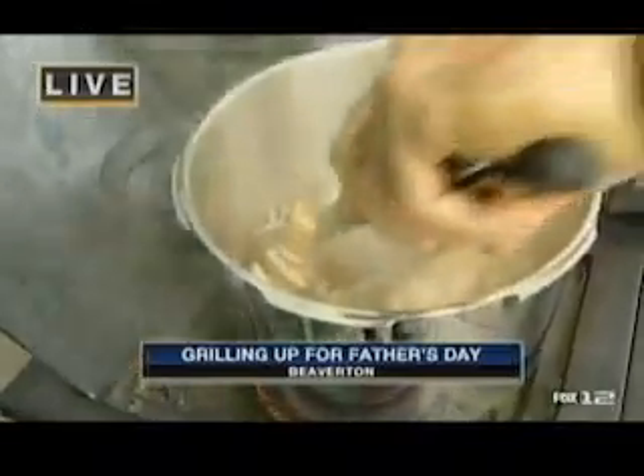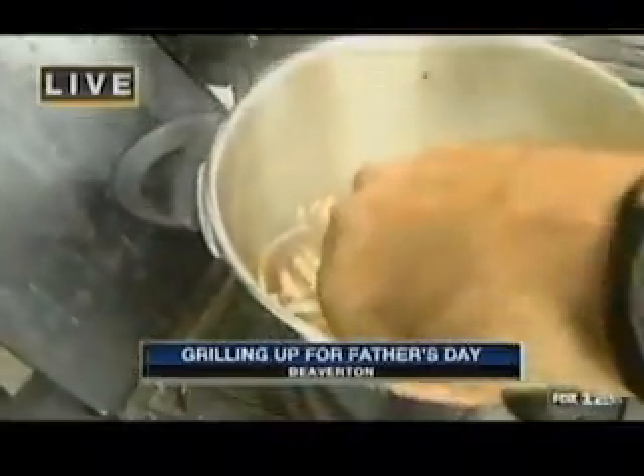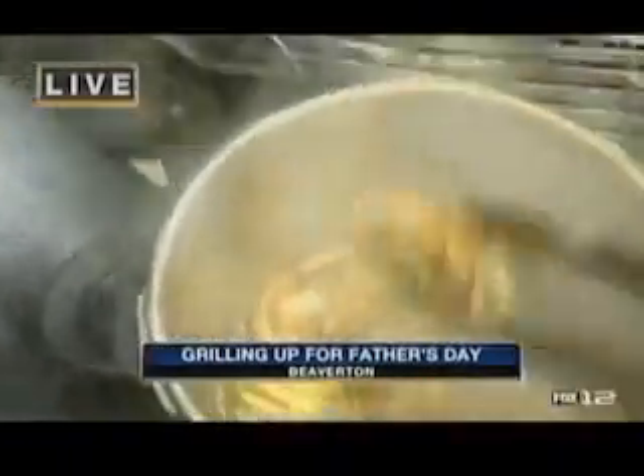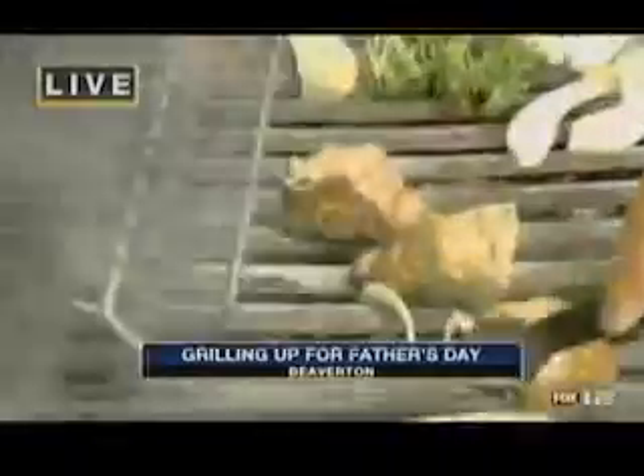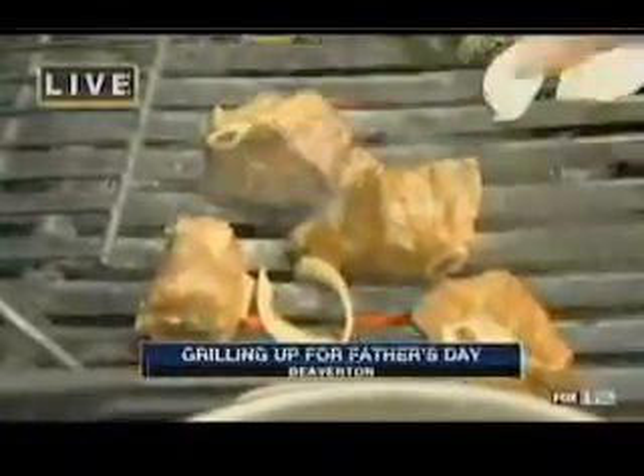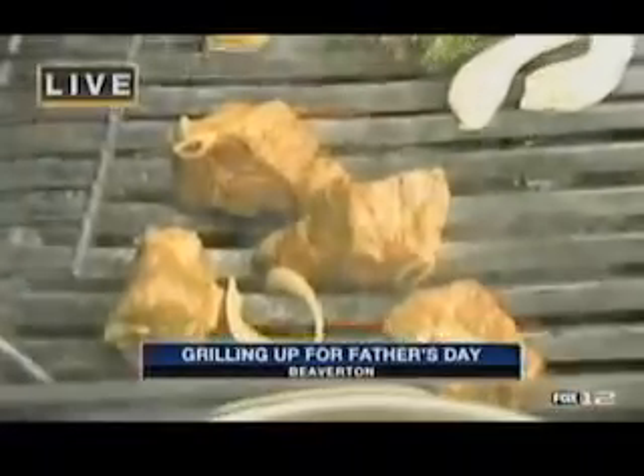Once they're ready to go — see how they're starting to just come off the bone? You want to just take them and pop them right on the grill. The cooking is taking place there. I'm just taking the headache out of worrying about how to cook your meat — ridiculous, charred, ready to go.